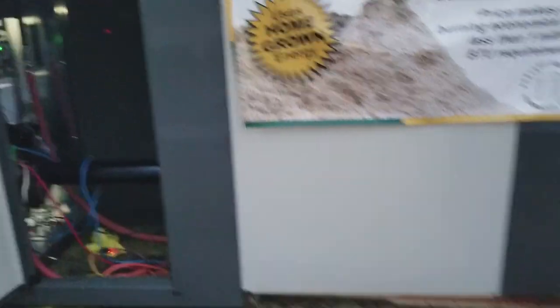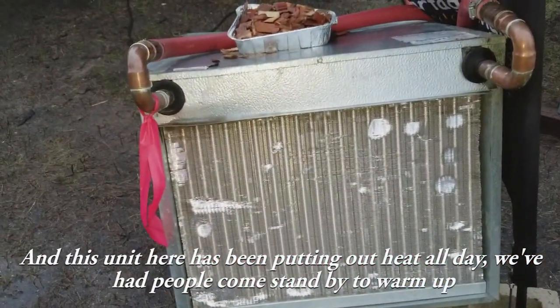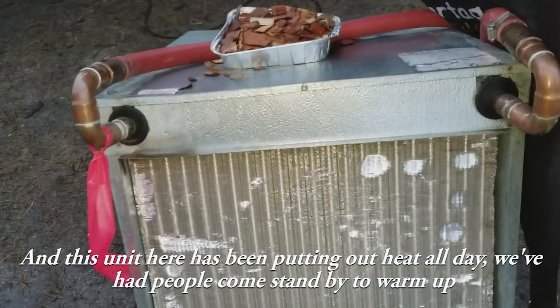We've actually had this unit heater here blowing heat out all day. People have been enjoying the heat coming by here and standing and warming up.